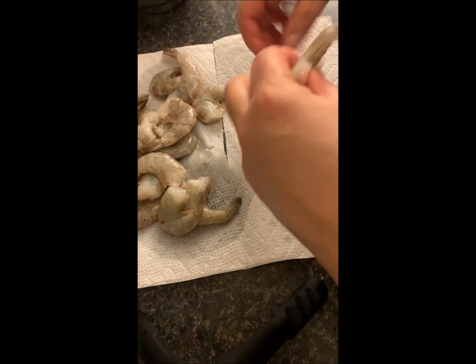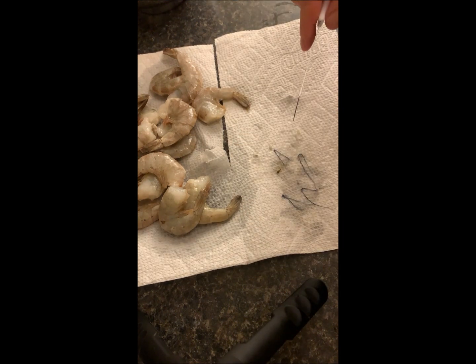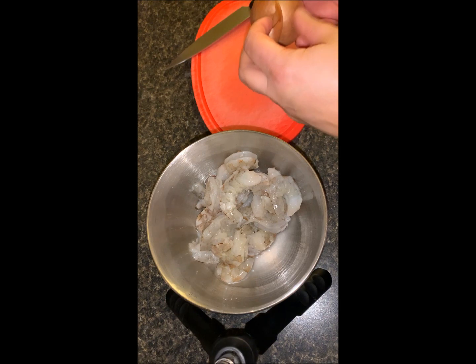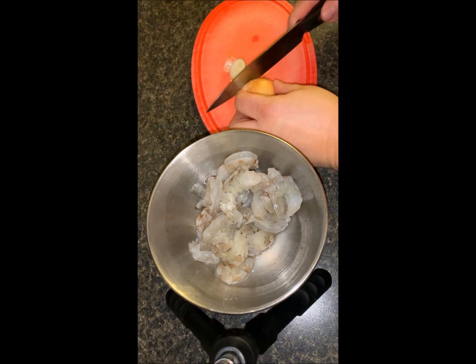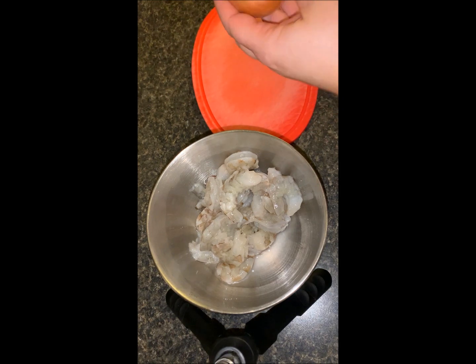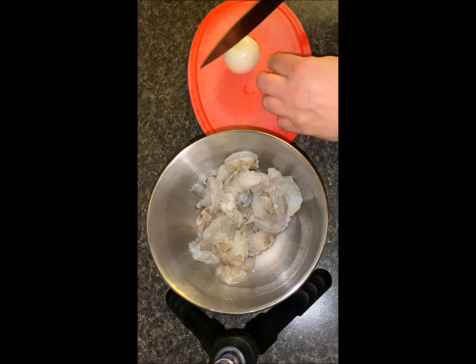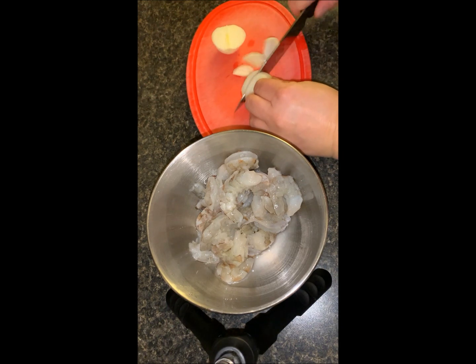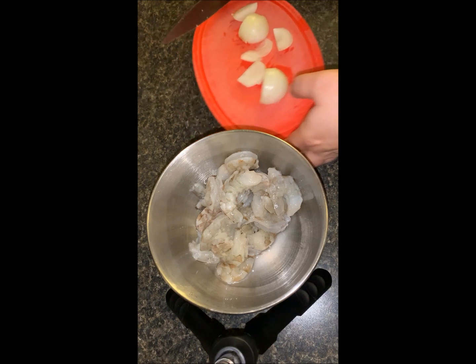Into the bowl they go. The shrimp has been deveined and deshelled, and now we're going to season it. So we're going to cut up an onion — just a regular old cooking onion. Use whatever kind of onion you have, and I'm just going to chop it up.